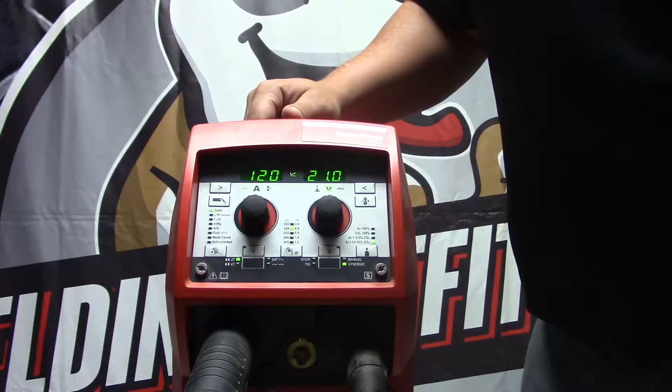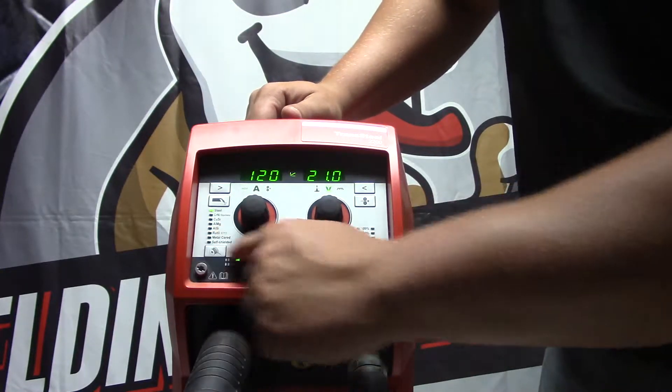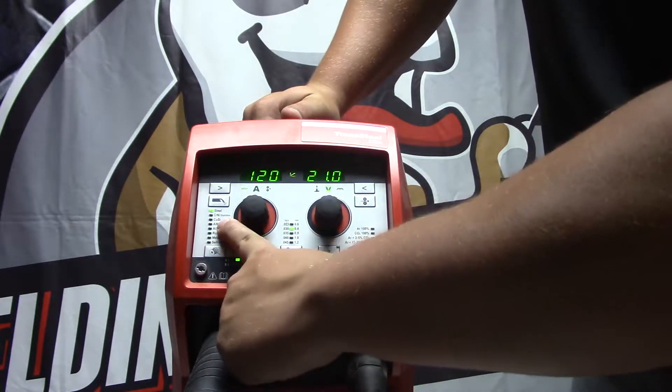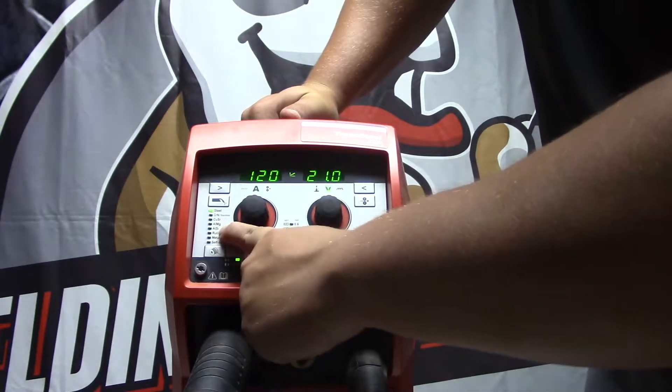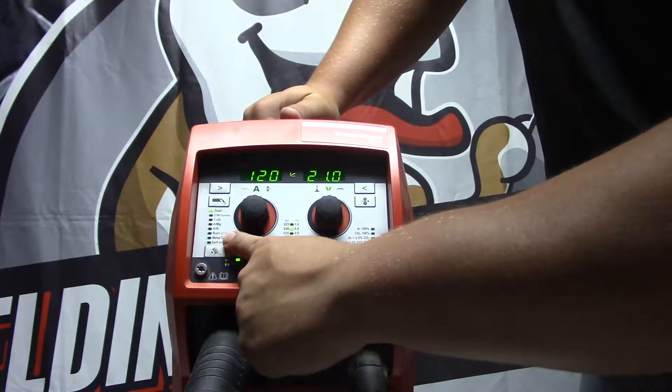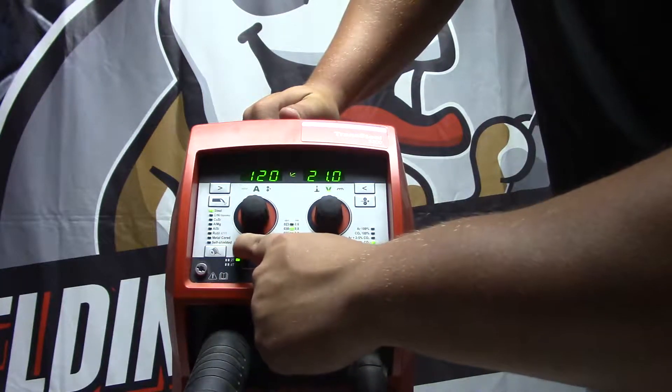We're looking at the faceplate here on the Transteel 2200. As you can see there are three different sets of switches off the front, showing: steel, stainless, CuSi, AlMg, AlSilicon, Rutile which is 71 wire, metal cord, and self-shielded.